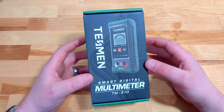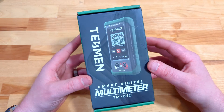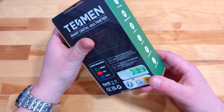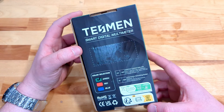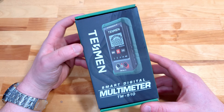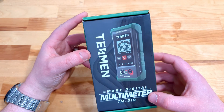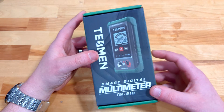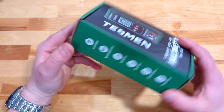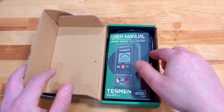Hello and welcome to this Millennial Review where today we have the Tessman Smart Digital Multimeter, model M510, which has been sent over for me to take a look at and share my thoughts. I do quite a bit of DIY and some electrical work, mostly in the RC car side of things. When they reached out, I figured it's worth checking out since I've been using an old Craftsman for a really long time, and it's going to be curious to see what you get out of a new digital smart multimeter.